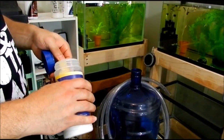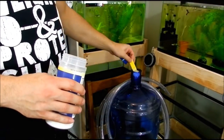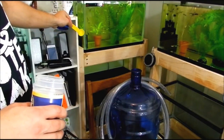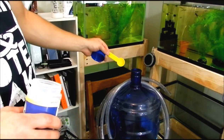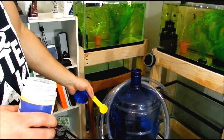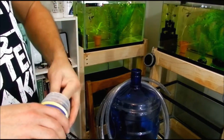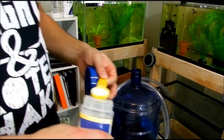I like to do that because this discus buffer will tend to clump up if it gets a little bit damp. So I leave about a cup of water in there, and when I put it in, I just give it a quick shake and it doesn't clump. It helps it dissolve faster and then I don't have to worry.